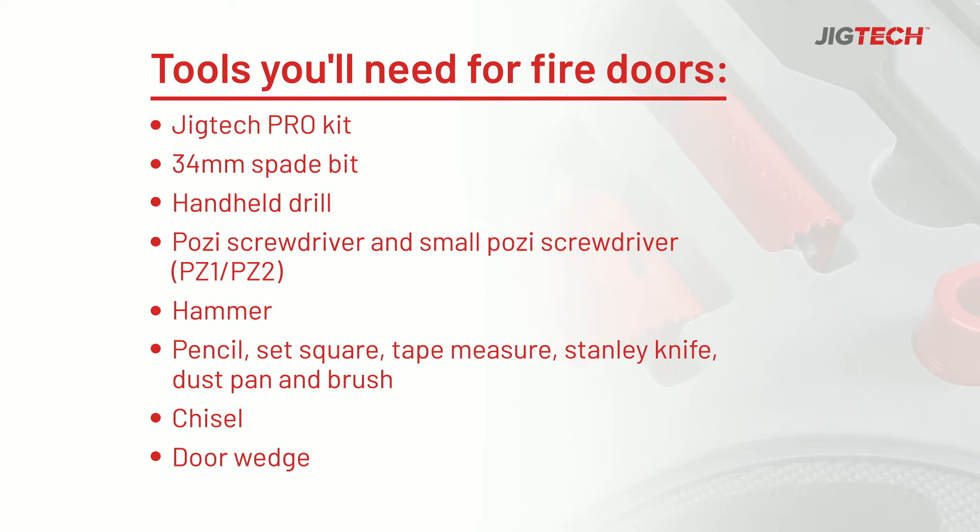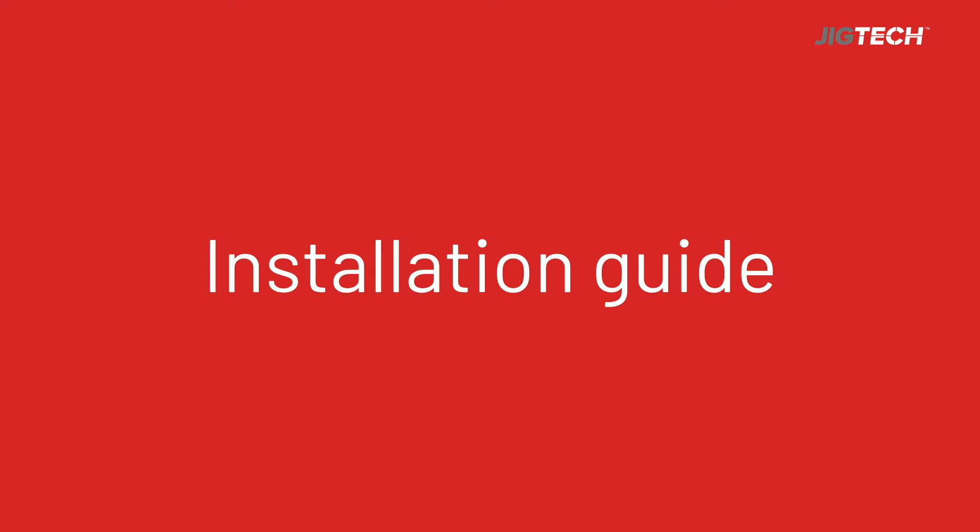Here's what you'll need to get the job done. Now you've got everything, let's get started.